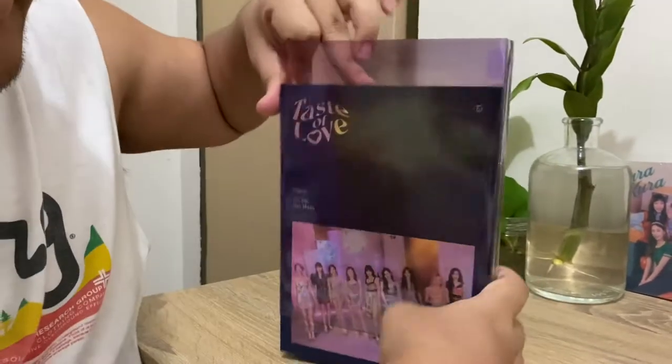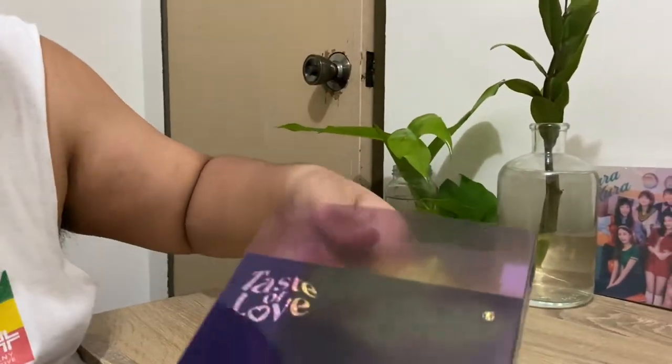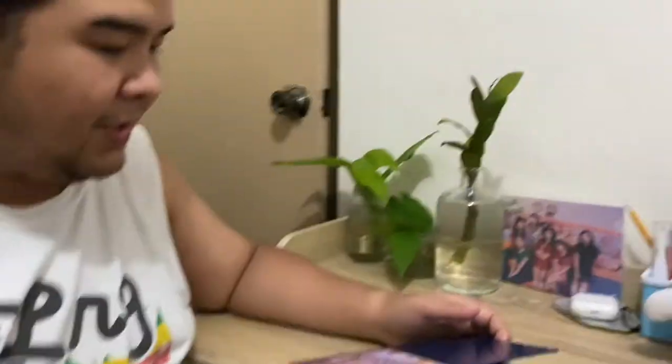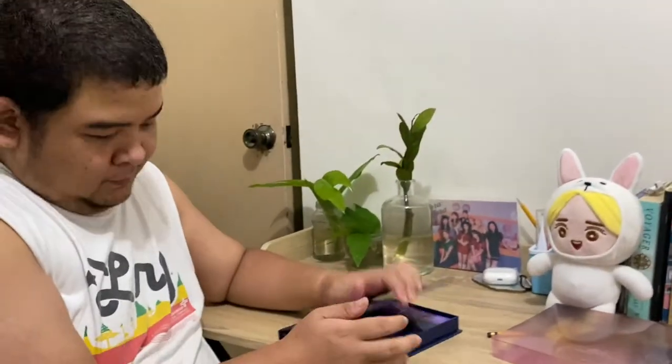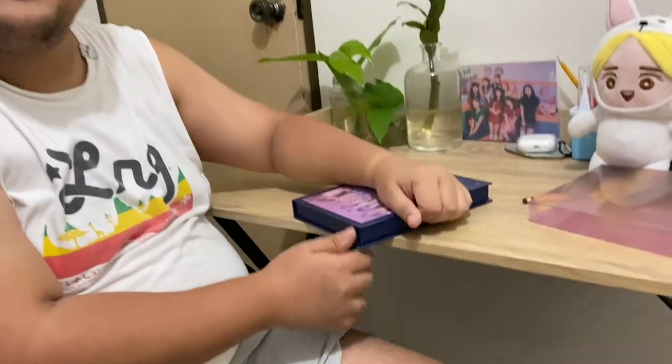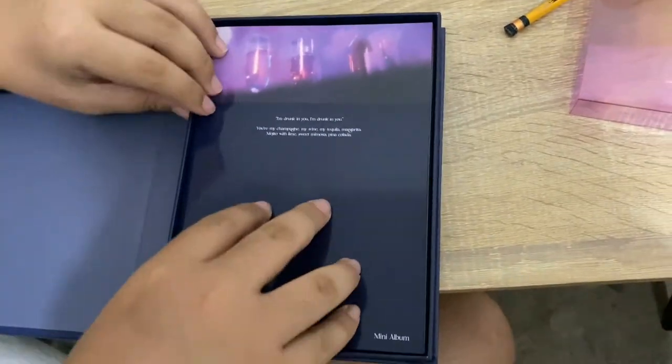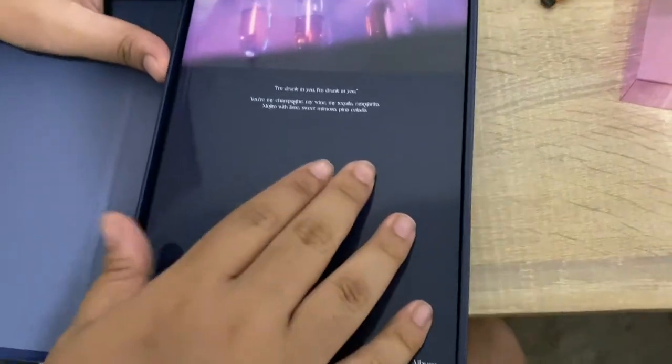Alright! There seems to be a plastic wrap. The neon design is on the outer box. It's like a box now, not like a photobook anymore. I think it's better. When you open it, it's like a hardbound book. And who will I get? This is the photobook.